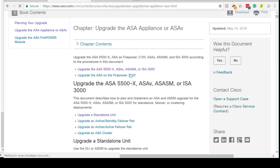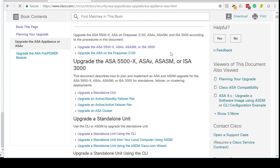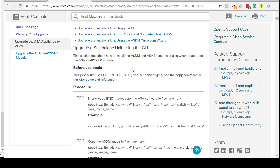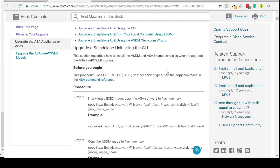Once you've done that, you click on the upgrade guide which brings you to the upgrade section for the particular device. In our case we're going to upgrade a standalone unit today via the CLI, but there are other options — you might have an active/standby HA pair, active/active, or even a cluster, and the steps are listed for each. For some people it's better to see a video of the upgrade process, which is the reason I'm doing this video today.